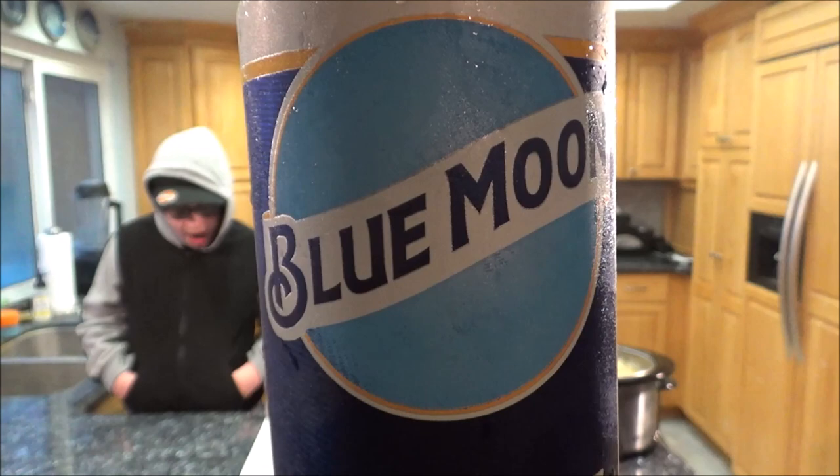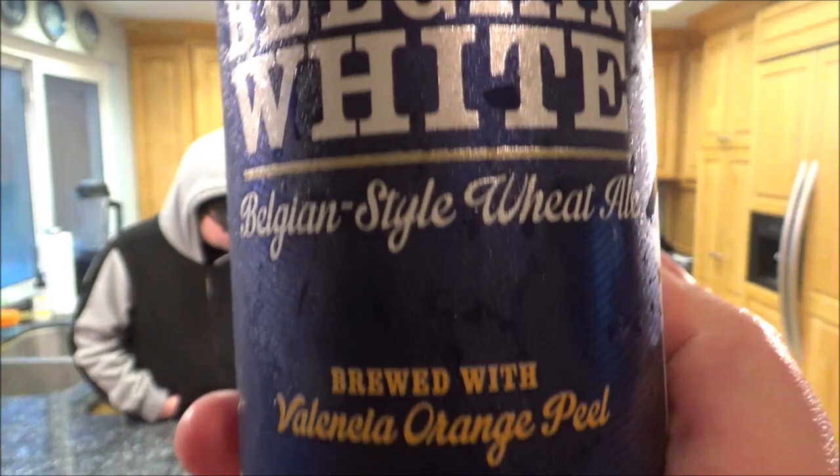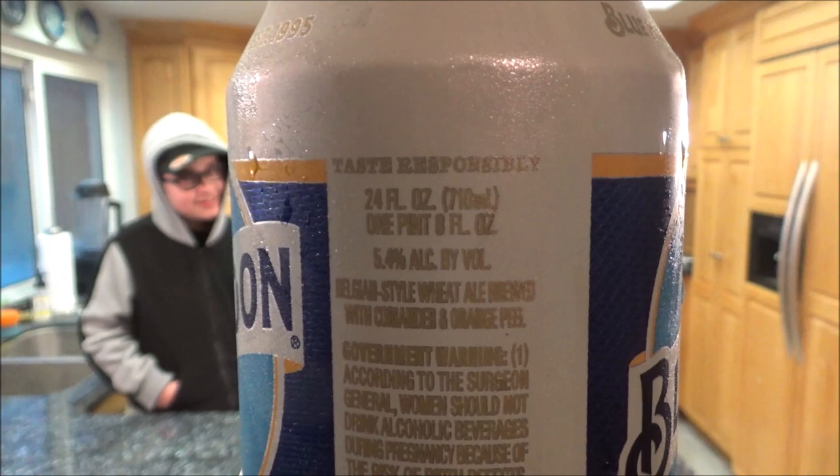While we're waiting for the food to cook, beverage review time. I'm having a Blue Moon Belgian white wheat ale brewed with orange peel — 5.4% alcohol. I know this is made by or owned by Coors Brewery out of Colorado.